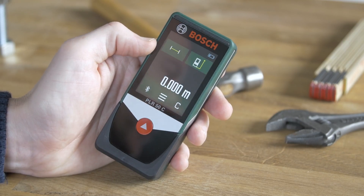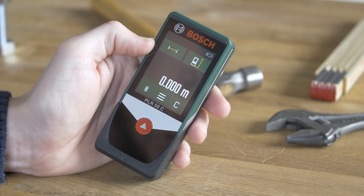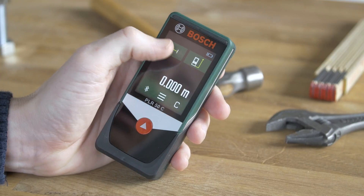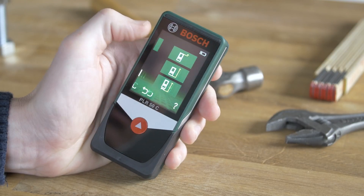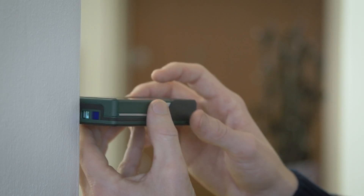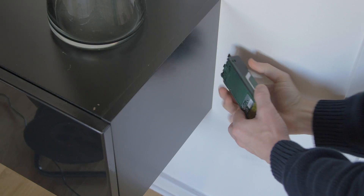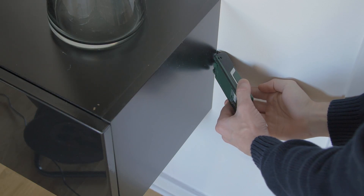It's a handy little tool with a very intuitive interface that's easy to understand. On the top you see symbols for measure mode and reference plane. There are three reference planes that you can measure from: the top, the bottom, and the reference plane, so you can measure from the corners.